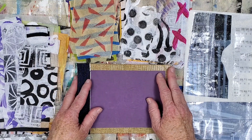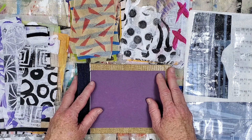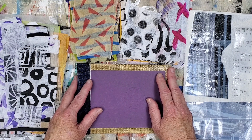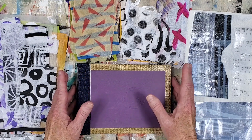Hi friends, I hope everyone is doing well. For today's collages, I'll be using some of the transparent ephemera created in the tutorial video that I uploaded last week. I'll link that video in the description area if you haven't watched it and want to take a look.